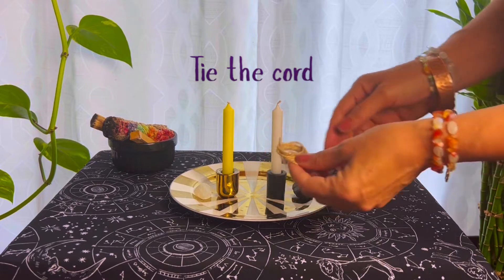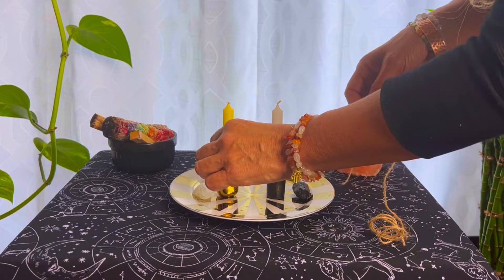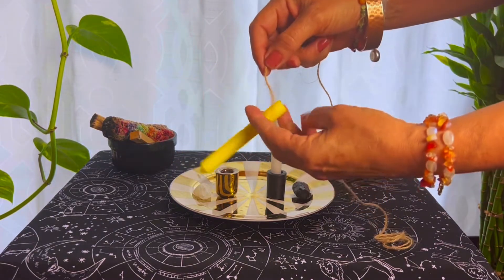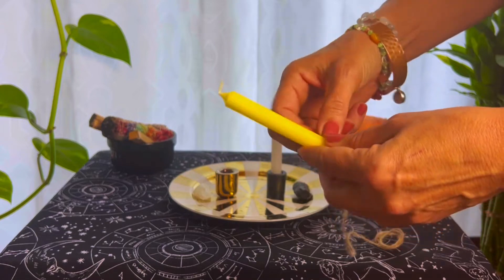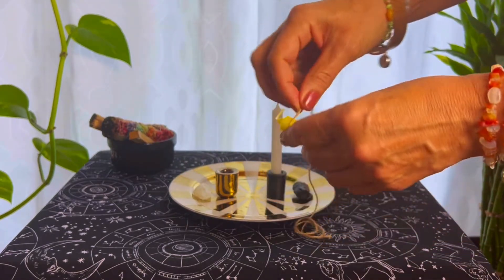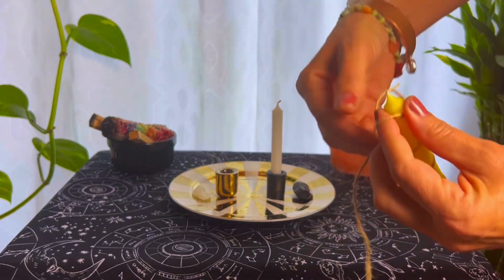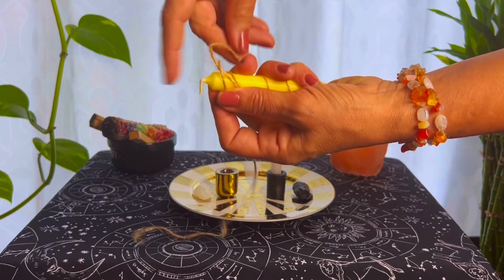Now let's tie the candles together. This string represents the energetic cords that bind you to this person. Begin by wrapping the string around the bottom of the candle. Wind your way up and tie it off at the top. Just slip it through and pull on the string until it's tight.